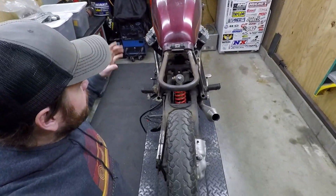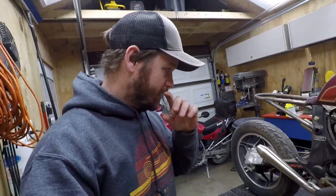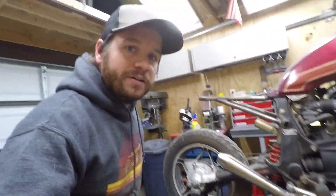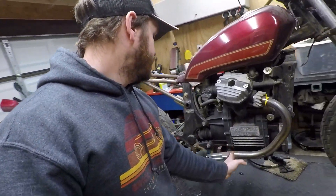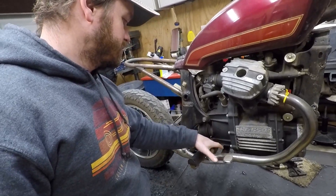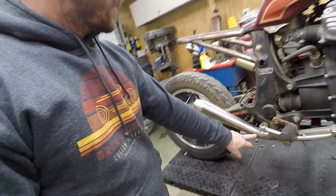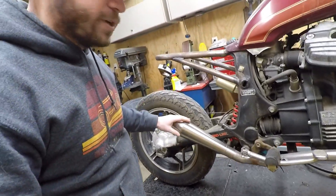From the top, everything kind of V's in and then V's back out, giving it a really cool shape. Another line I did was picking up the angle of the muffler with the subframe, so everything has some kind of intentional line to it. The exhaust uses stock headers, and then I've welded on a series of pipes — a merge and a crossover from the other side. The merge kicks up into about a 1-5/8 inch collector, then into a Cone Engineering muffler. This thing is going to sound good.